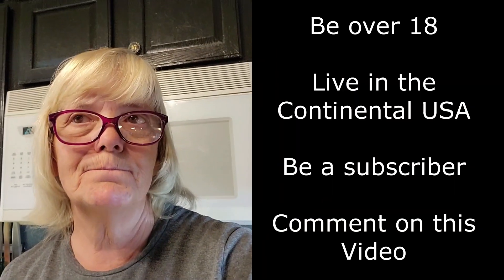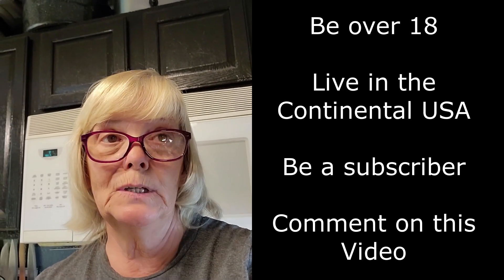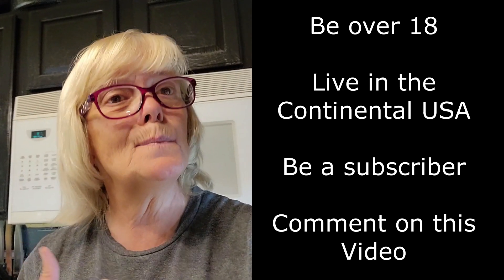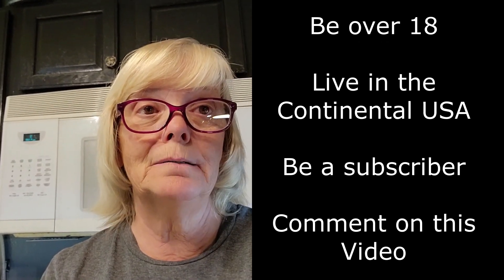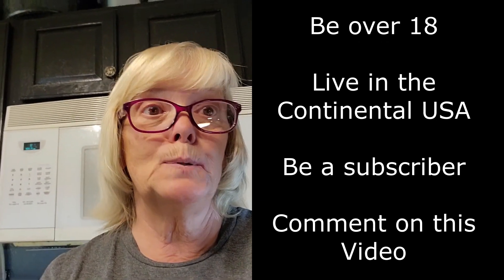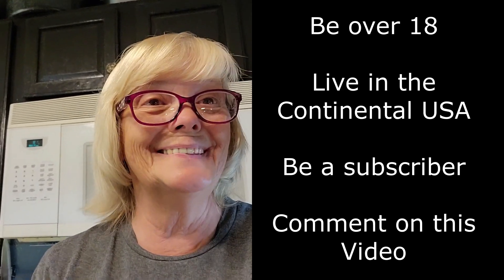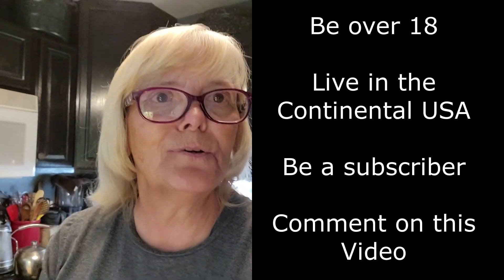How can you win it? You must be 18 years or older, live in the continental United States, and be a subscriber — a subscriber of my channel. You press that subscribe button and you become a subscriber, and you never ever unsubscribe. Because why would you? You can learn so many things at Suburban Homesteader Wyoming Arizona.